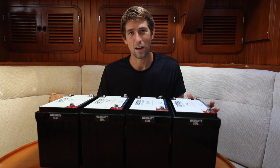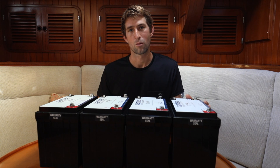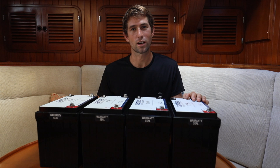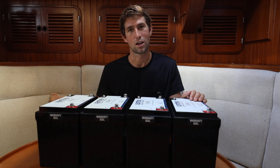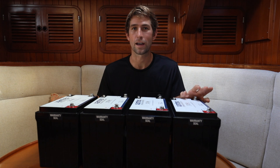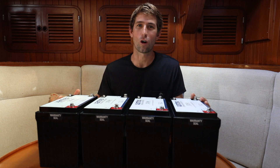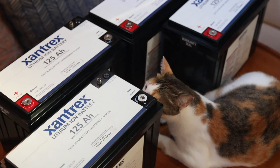Another great thing about the Xantrex batteries and what sets them apart is the capacity in the same footprint. Most of the competition will have a 100 amp hour battery, whereas the Xantrex in the same space manages to fit 125 amp hours — 25% more capacity in the same space. You can review all of the stats and specifics of these batteries on the Xantrex website.